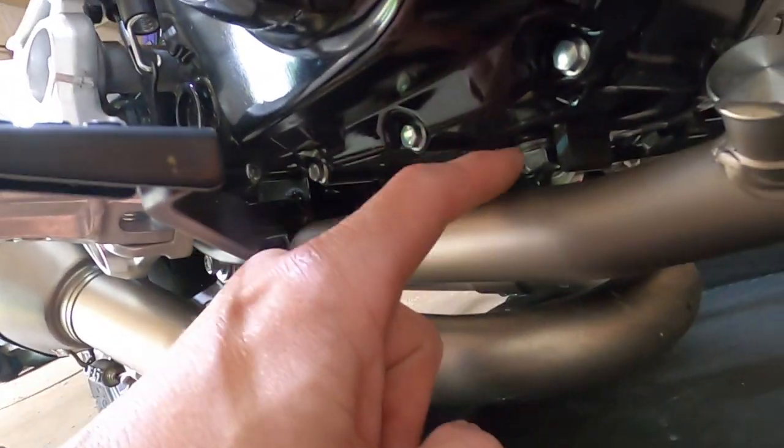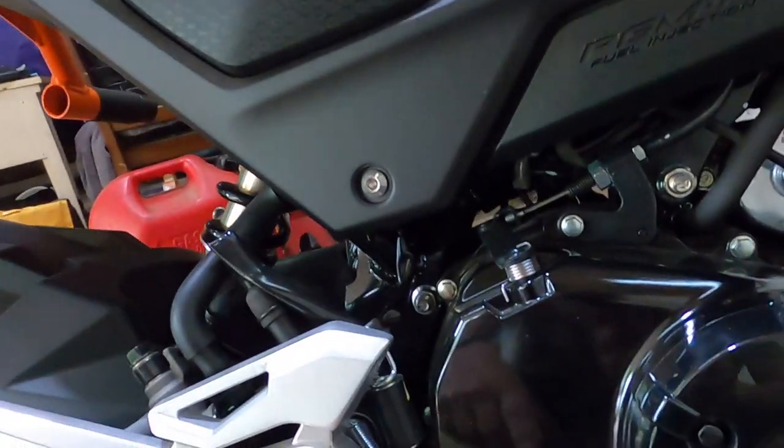That drain plug right there is a 17 millimeter, so we're just going to drain the oil. My exhaust shouldn't be in the way, but just in case I'm going to put something over it so I don't stain it.